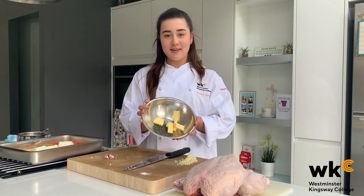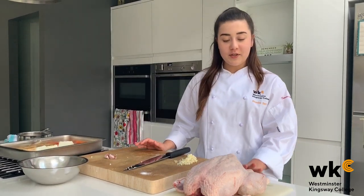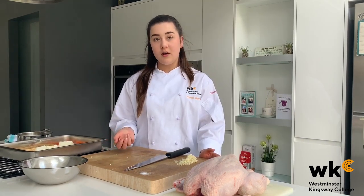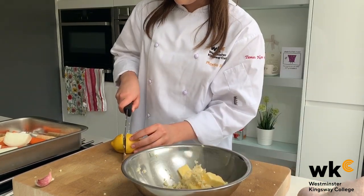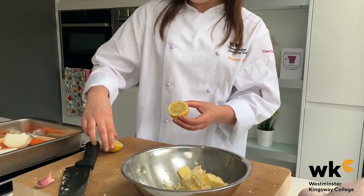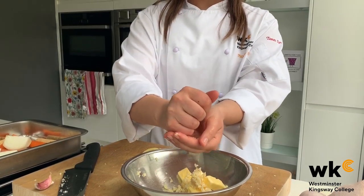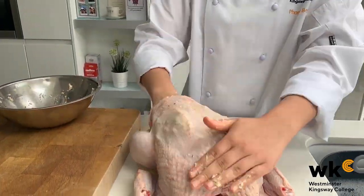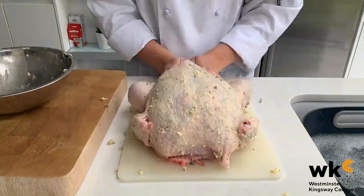In this bowl I've got my thyme leaves and my butter. I've crushed half my bulb of garlic and put it in the cavity of the chicken, and I'm going to mince up the other half. I've added my minced garlic and the softened lemons, and I've combined all of those ingredients into a paste which I'm rubbing underneath the chicken skin and on top, making sure I get around the wings and the legs.